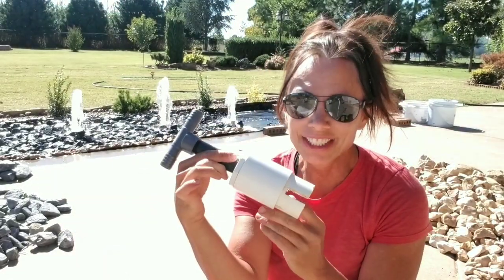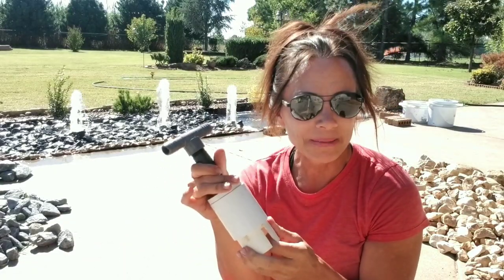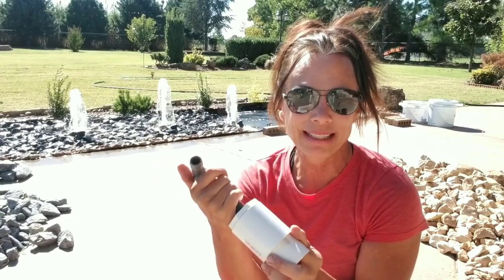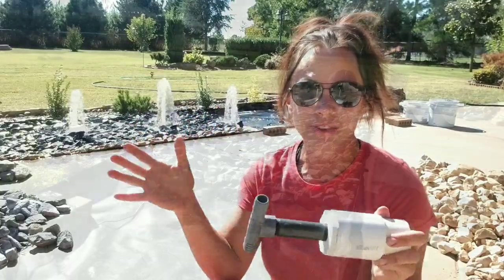Here is my latest invention for part of my fountain, to try and get this finished up today. Here was my problem: after I finally got the right size PVC pipe, the right size pump and all that put in, it was actually a little bit too powerful for what I wanted and it was causing water to splash out everywhere.